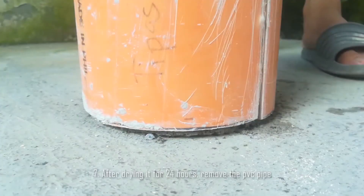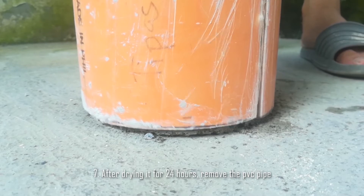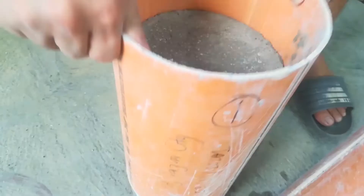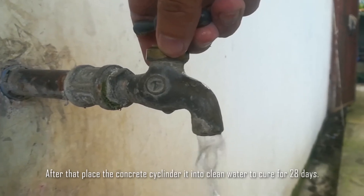Step 7: After drying for 24 hours, remove the PVC pipe. After that, place the concrete cylinder into clean water to be cured for 28 days.